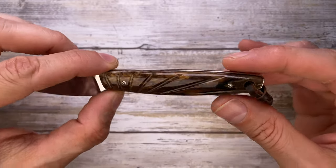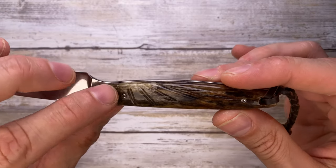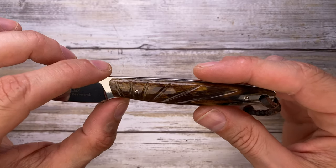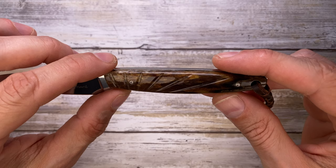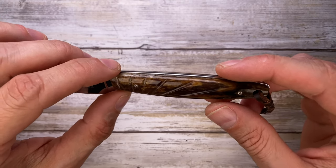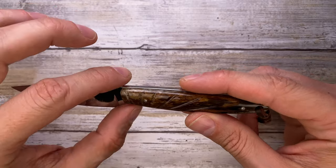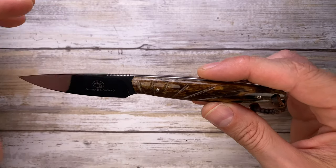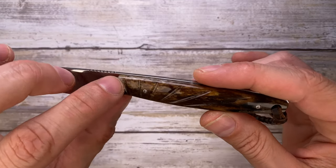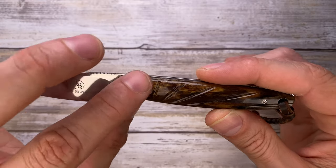I picked the giraffe bone handles, which gives a truly unique look to this knife. Arno Bernard says they don't hunt giraffes — of course, since they are an endangered species — so they just go and look for bones in the field. So they're not exploiting these animals in any way. The handle is beautifully polished.